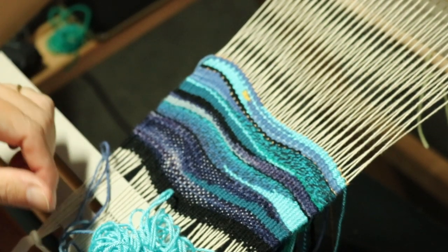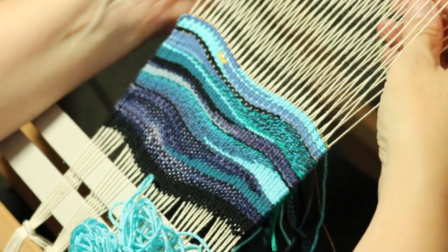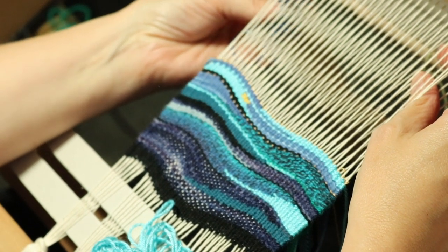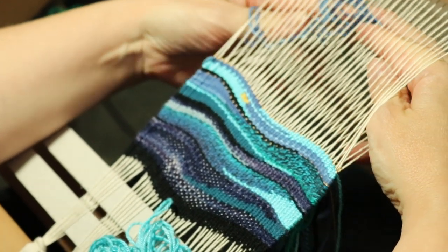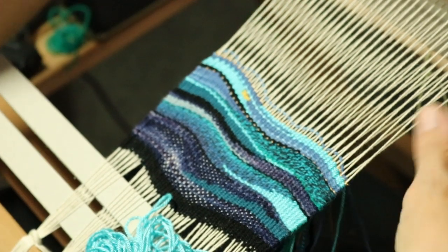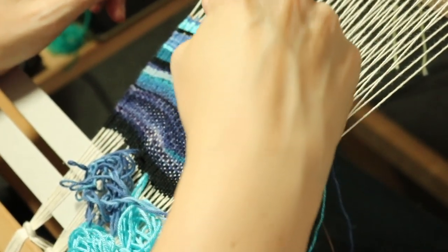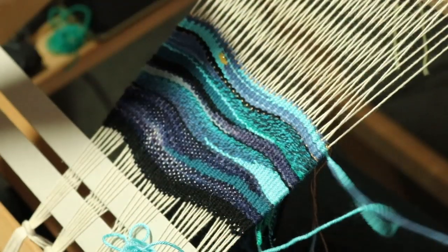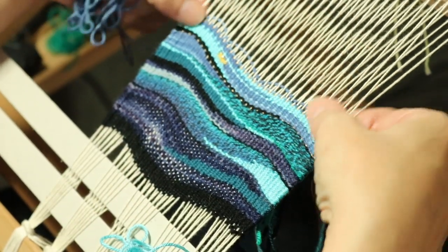And then I'm going to send some of this cotton across — wrong shed, should be in the down shed. When you swap sides with your colors you might find that some of the edge threads you'll have to go around manually — that's what I'm doing there. And I'm going to send that all the way back to the other side. Oh, I love that combination of gold and yellow and the blues there.